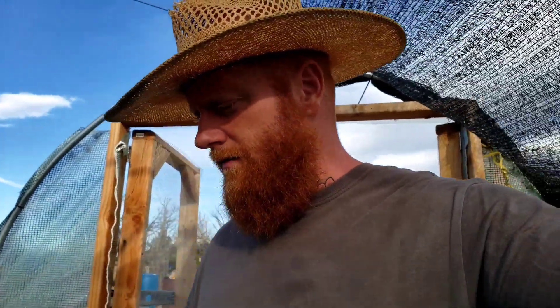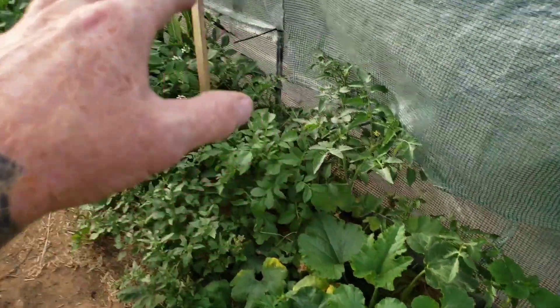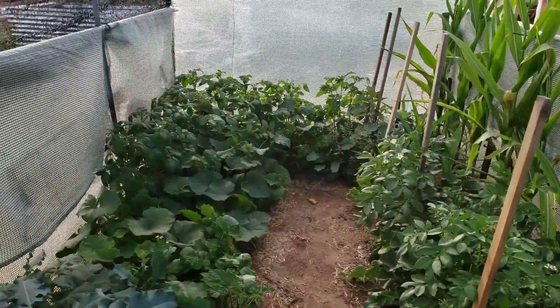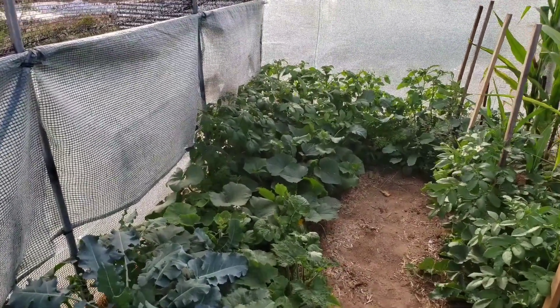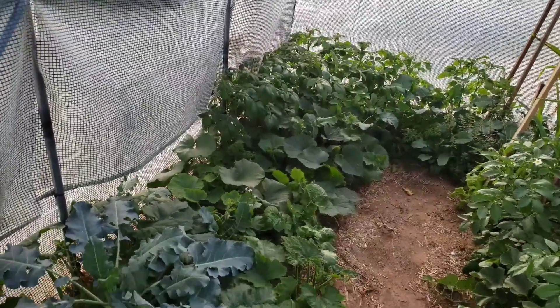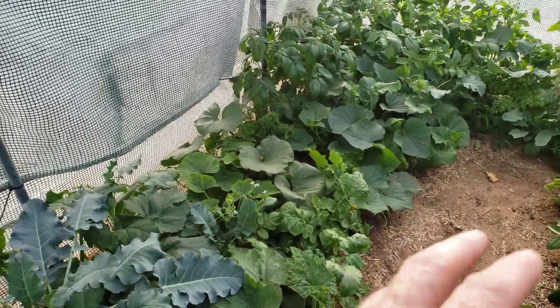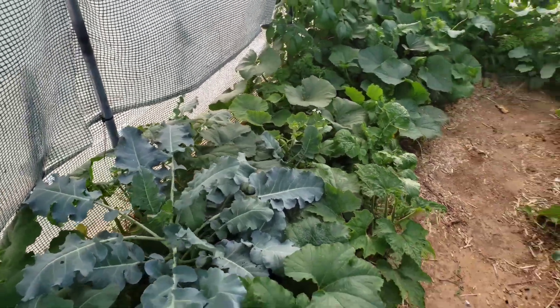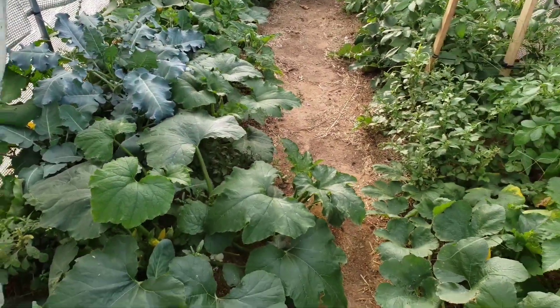I'll give you more details on each individual system. But quickly — if you're new to the area and trying to garden in the high desert, let me show you what's thriving in here. All throughout the hoop house there are large patches of potatoes, and potatoes did really pretty good. The other thing that stands out is the squash — there's a bunch of different squash in here: pumpkins, spaghetti squash, acorn squash, and all kinds of different squash.